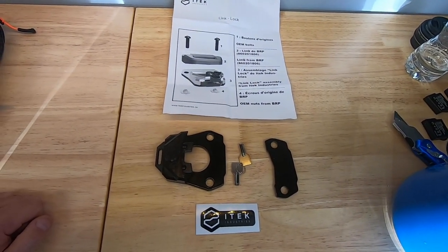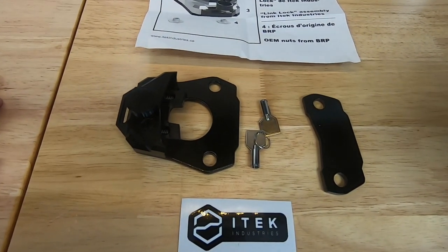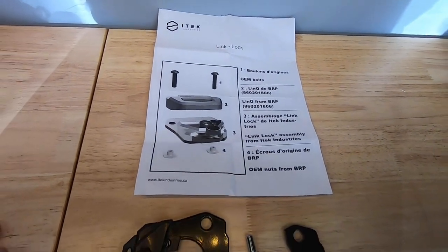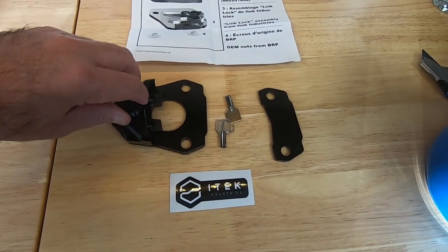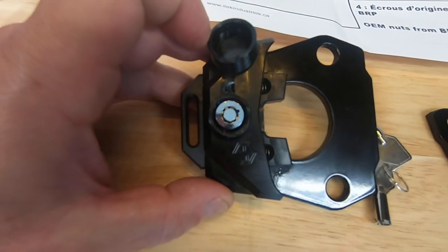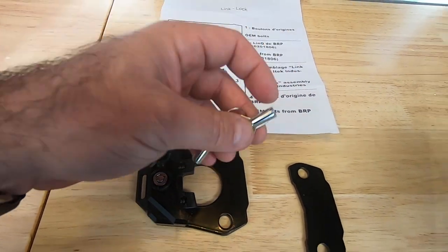I picked up from iTech Industries — this is their Link Lock It. This is a really nice piece. It's anodized aluminum, I got the black color, and overall a very well-made product. Comes with instructions, it's a super easy install which I'll show you in a second. The one thing that I really love about this particular lock in comparison to some of the others out there is they've got this really neat little cap that covers the key. And with that round key, I feel like this is a much better solution in comparison to regular keys.